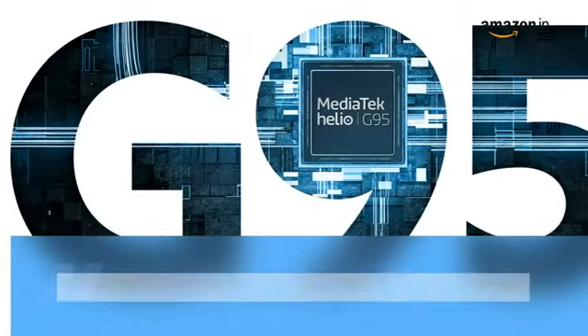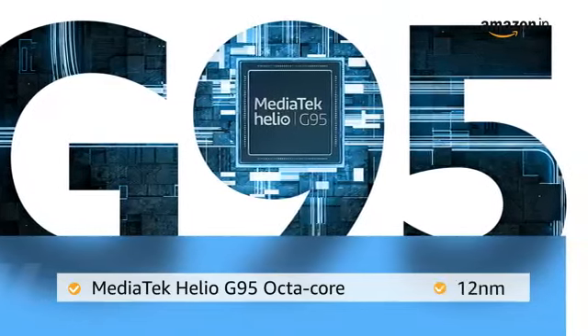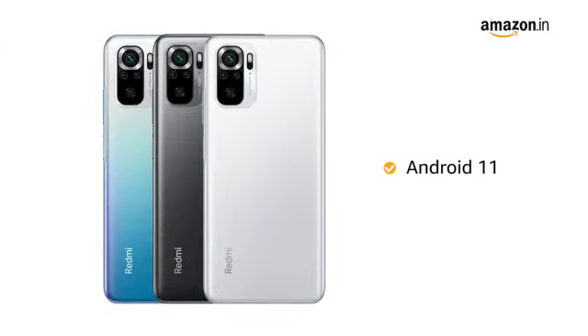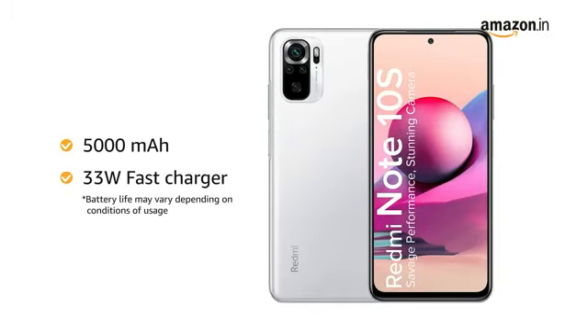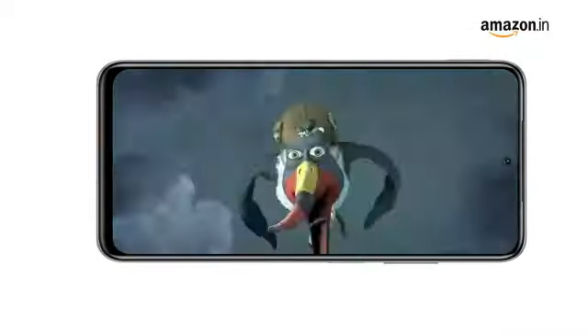The phone is powered by a MediaTek G95 octa-core 12nm processor with up to 2.0 GHz clock speed, running Android 11. It comes with a 5000 mAh battery bundled with a 33 watt fast charger in the box, which boosts charging speed as well as provides great performance.